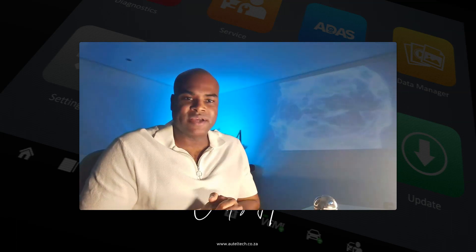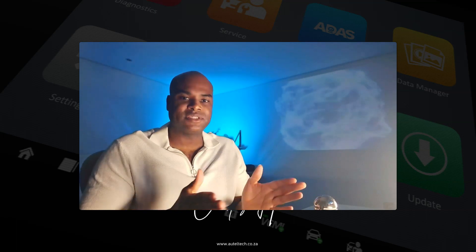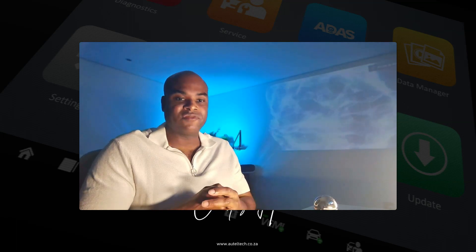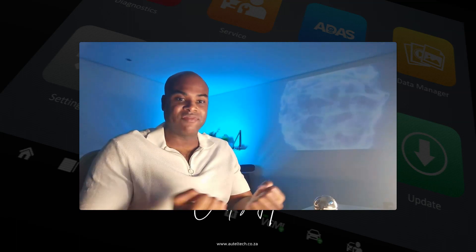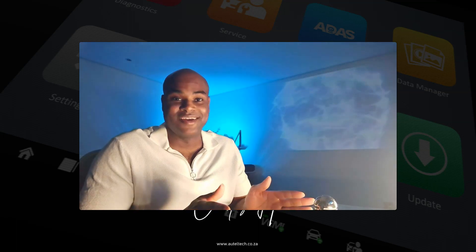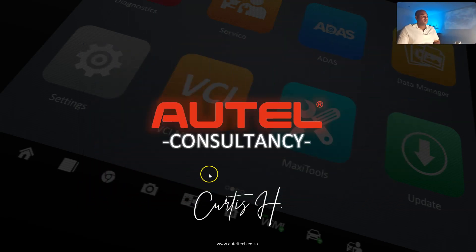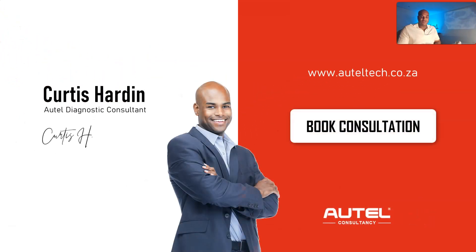Hey everybody, welcome back. Today I'm going to share a quick tip for anyone who owns a MS919 or a Maxisys Ultra. You're probably going to benefit from this due to the fact that it comes with a VCMI, and this is literally the lifeline of communication. If something happens to this device, you're pretty much screwed.